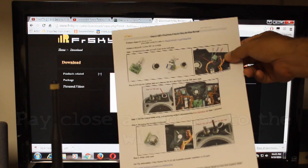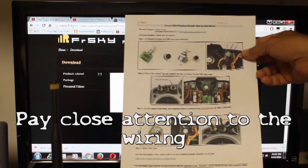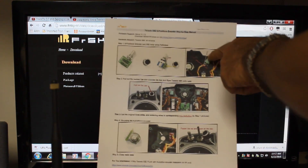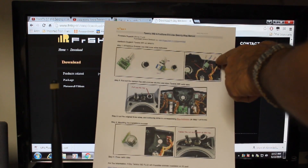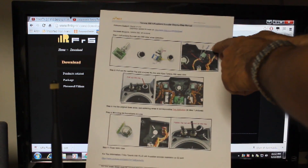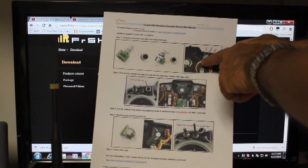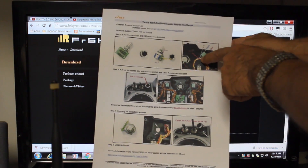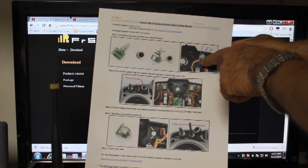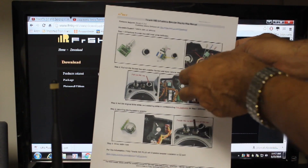This is important because in the YouTube videos it doesn't give you a clear indication of what the signal wire is, what the ground is, or what the VCC wire is. The PDF tells you exactly what they are: the VCC is brown, the signal is yellow, and the ground is orange. If you get that reversed, the switch will reverse.